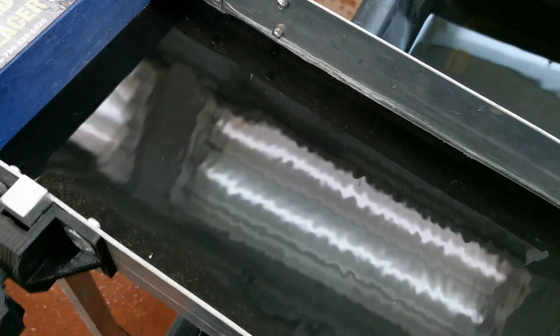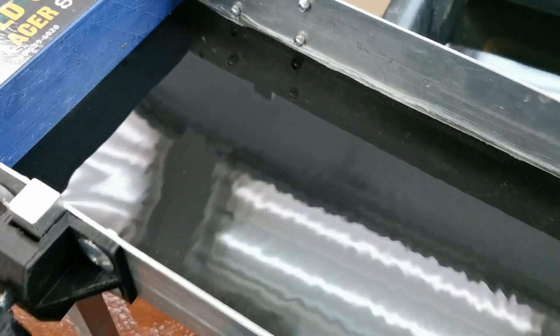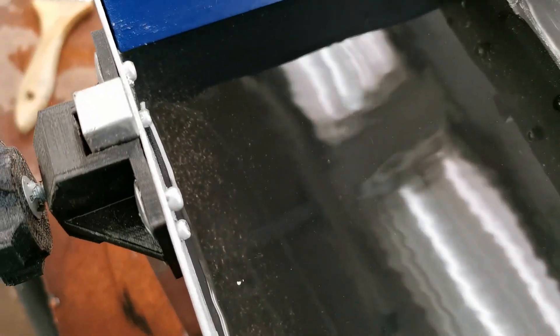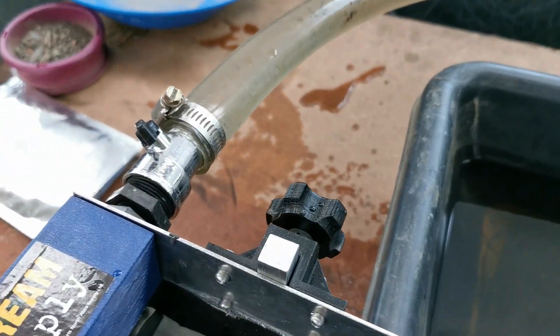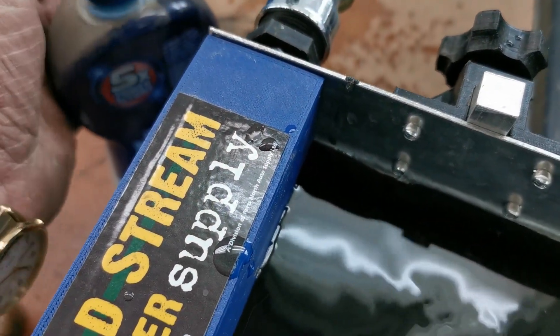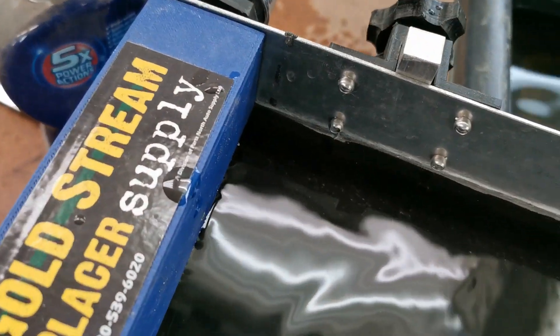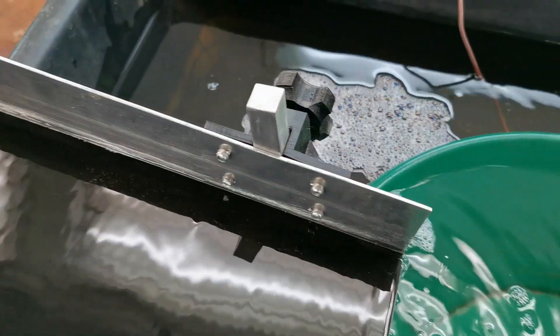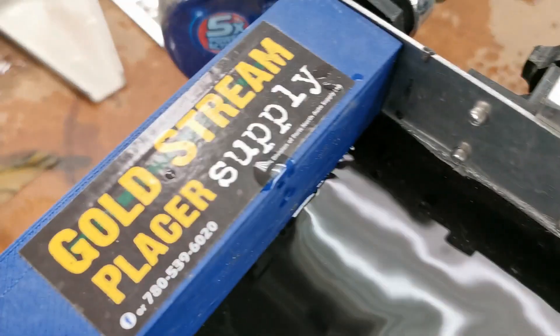We've got the table up and running — we don't need a whole lot of angle on it, we don't need very much water. We want a nice, very smooth flow; we may have a little bit too much water here but we'll try it like this. Don't forget to add a little bit of good old jet dry every time, especially with this ultra-fine gold. It tends to be flat and flaky, so it tends to be easy to wash away — anything we can do to break that surface tension is certainly going to help recovering that ultra-fine gold.